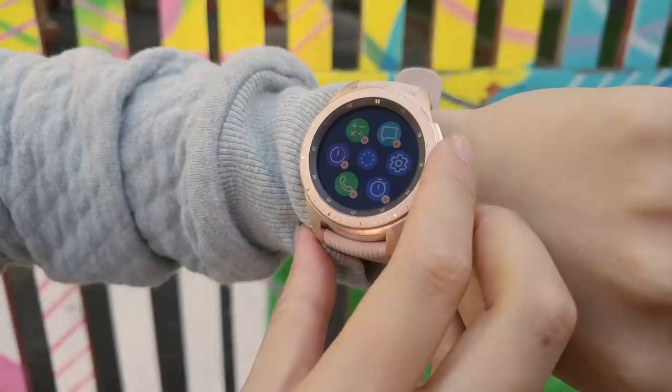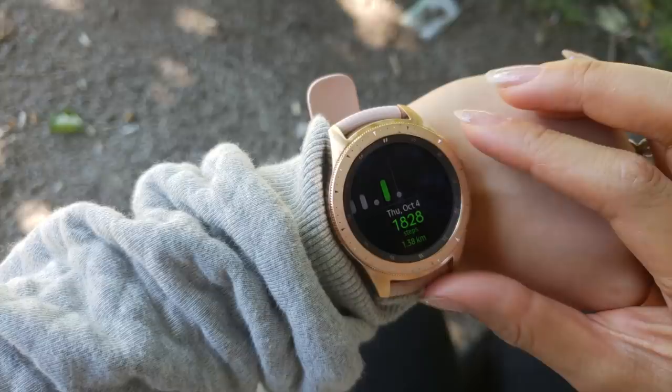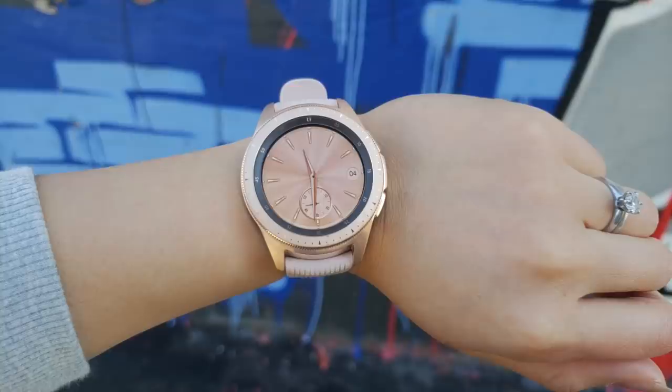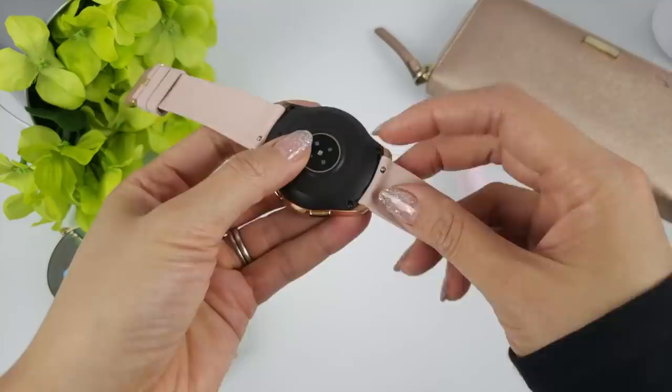Design-wise, it's an attractive, well-built smartwatch that can easily be mistaken as just a normal wristwatch. The rotating bezel is an absolute joy to use, allowing you to navigate through widgets and notifications while maintaining full visibility of the screen. The back and side buttons have a satisfying click and are very responsive. The supplied band is super comfortable during everyday wear, and its IP68 water and dust rating means you won't have to worry when wearing it during workouts. It's also compatible with generic watch straps, allowing you to easily swap them out and completely change the look in a pinch.